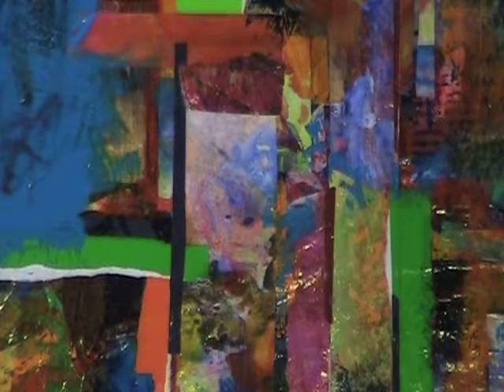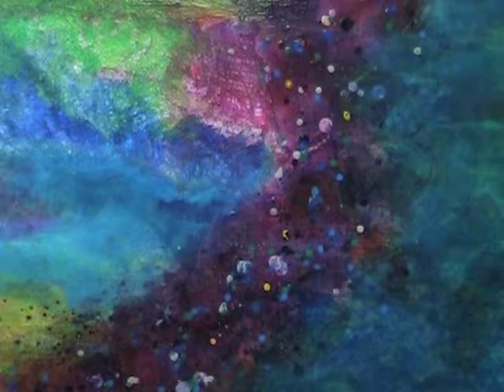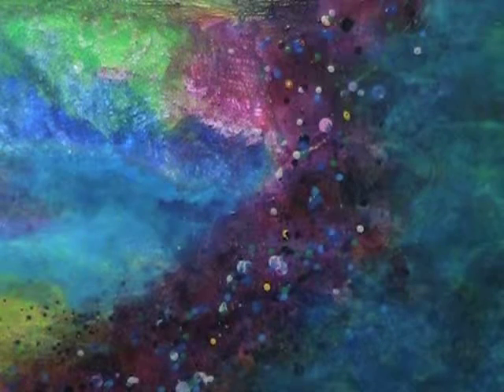My main goal is just beauty. I paint things that are beautiful and make me feel good. So hopefully you will enjoy them as well.